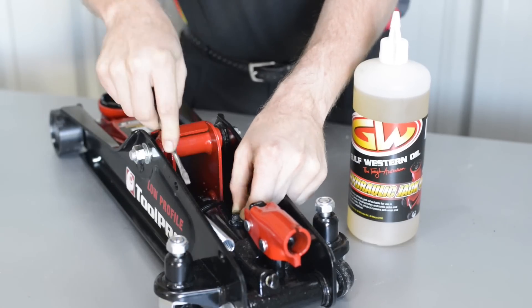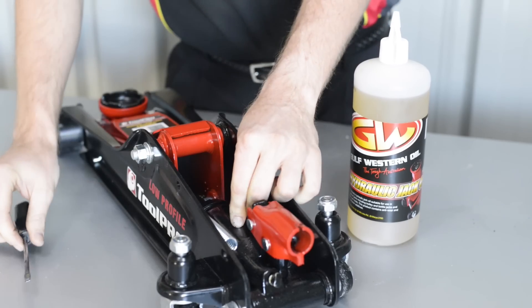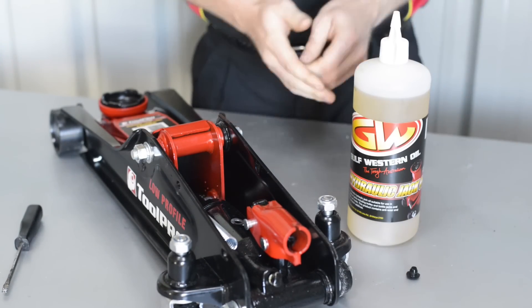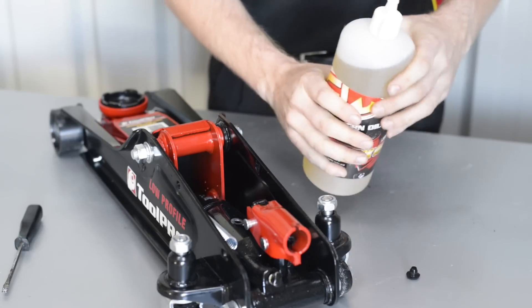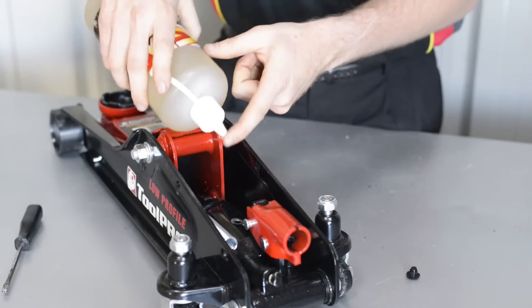Replacement filler plugs are not available for these jacks. If your jack requires an oil top up or replacement, this filler plug may be removed completely. Check the user manual for recommended oil capacity and only use a specific hydraulic jack oil, readily available at SuperCheap Auto.